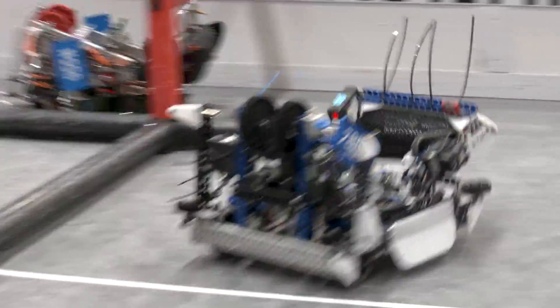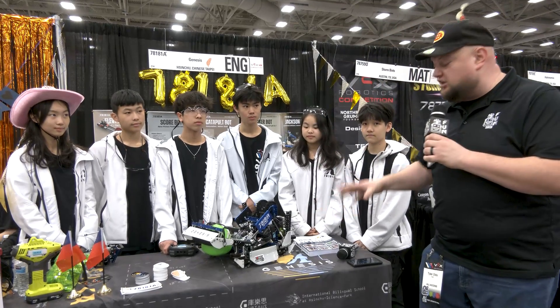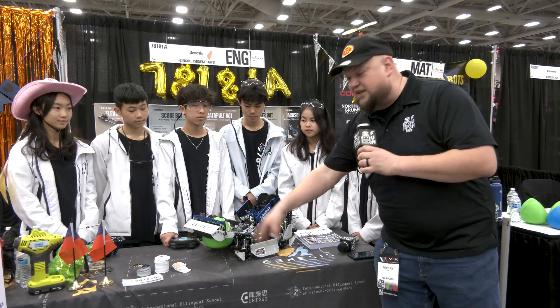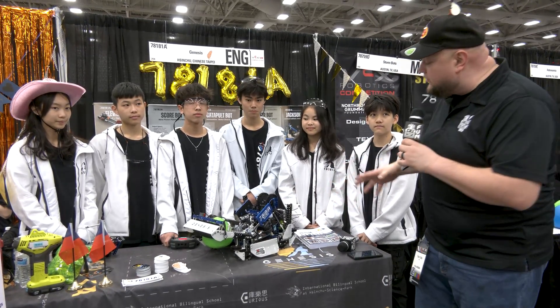We're going to take a look at their awesome robot they have here. This is a top-tier robot, you can just tell by looking at it. Their strategy going through — fantastic bowling strategy they've been implementing. A lot of great things to go into this robot, from their bands to their wedges, and how they're doing their tri-ball stealing and prevention. It's been working out really well for this team.